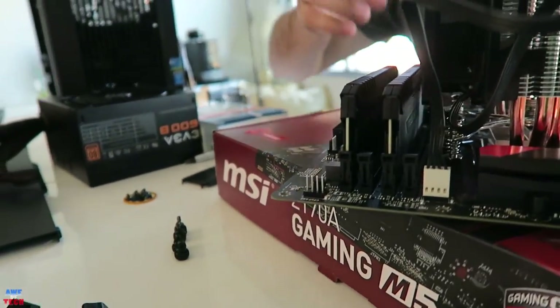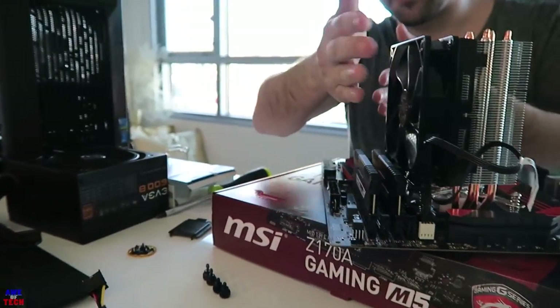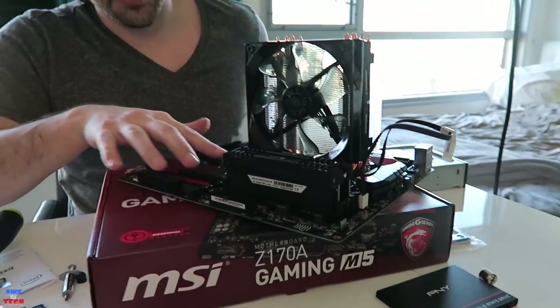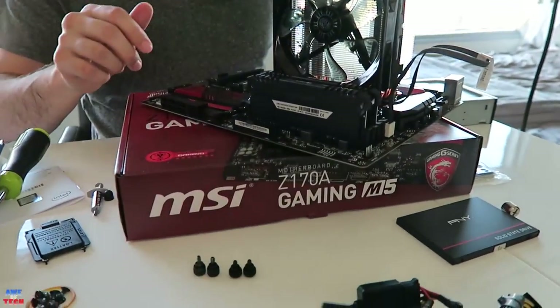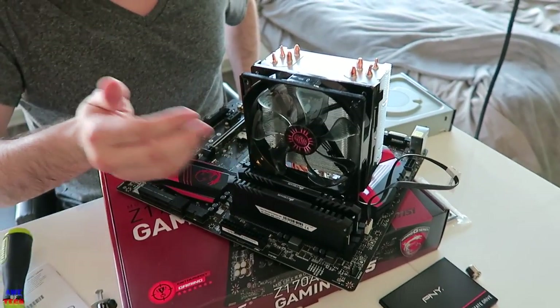The RAM looks really cool and it has enough space for the fan as well. Something to consider: if the fan were on this side you would need a low-profile RAM if you wanted to go with four sticks of that DDR4 3200MHz RAM, given that the heat spreader does come up a little bit.